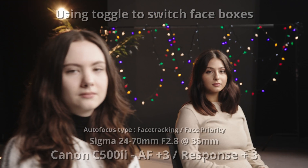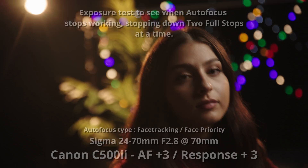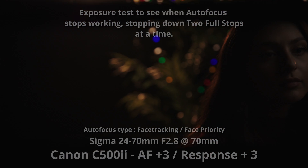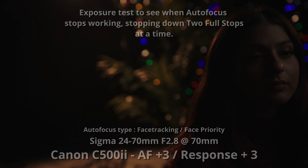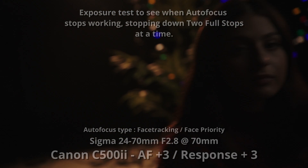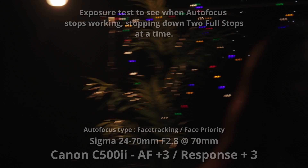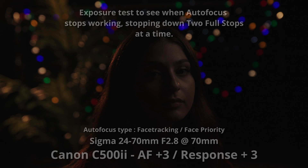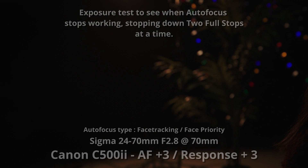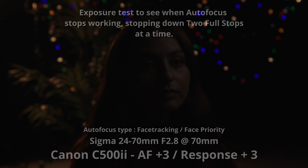Another place where the Canon shines quite a bit more than the RED is in extreme low light conditions — meaning it's very underexposed. If you walk into a dark alley and can't hardly see anything, the Canon does a better job of recognizing objects and pulling focus to them. It does start to fall apart as well, but it performs better than the RED in that specific aspect. The RED isn't bad in low light — it's just not as good as what I'd call an industry leader like the Canon.